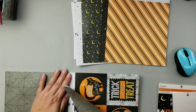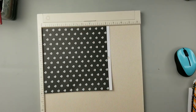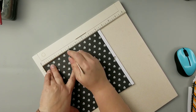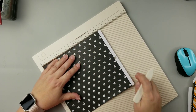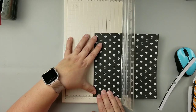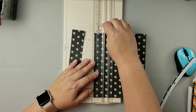Moving on to our next DIY — I'm taking this paper pad I bought from Michael's last year. They always carry these kinds of paper pads, so you should be able to find one. I'm picking out some paper and doing some scoring. You can use a ruler and a scoring tool to make score marks, but I'm using my scoreboard because it's a lot quicker. I'm doing score marks at quarter-inch increments, going from top to bottom on these 8x8 papers.